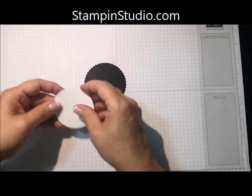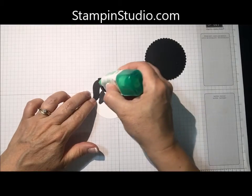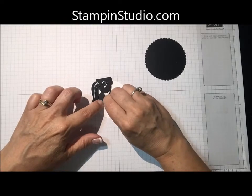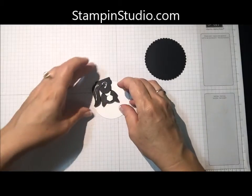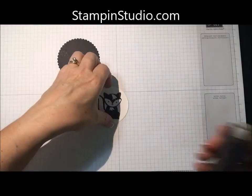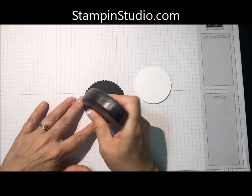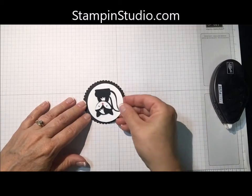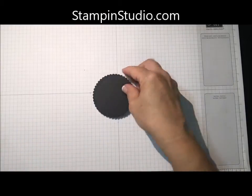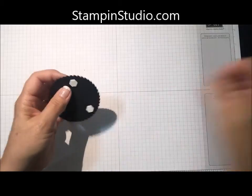Let me find my little skunk, which is right here. Remember, we have some of the dimensional showing, so I'm going to put some adhesive on the rest of this, and maybe one more dimensional here just to make sure his head stays popped up. That's going to go on here — he's so cute, he's adorable! I'm going to put some adhesive on here making sure I don't get too close to the outside edges. Then I'm going to put some dimensionals on the back of this — you know me, I like dimensionals!